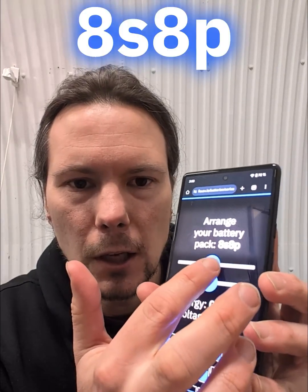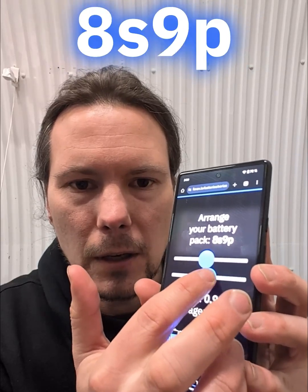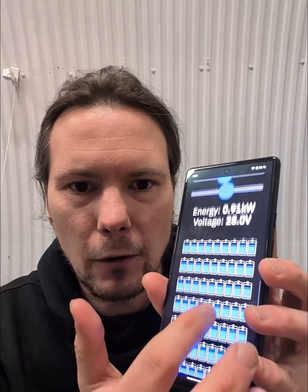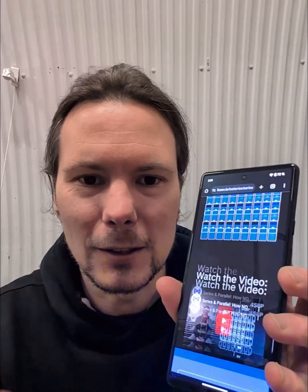It shows you the notation here. If you add batteries in series and parallel, that number changes, and then that one, and you can observe the voltage and the energy of the battery pack. I hope this is interesting and it helps someone — the link is below.